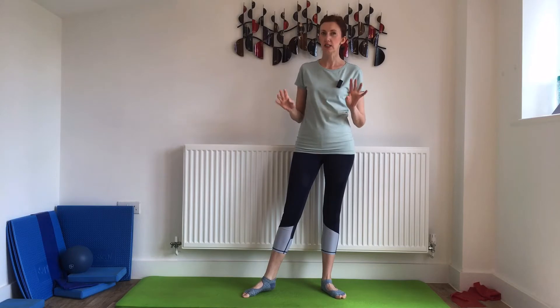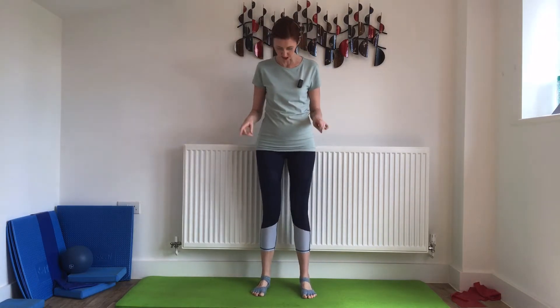In today's Pilates challenge, I've got a really nice simple exercise for you that works those calf muscles really well. We're going to be doing heel lifts. We need to stand with the feet and knees hip-width apart, knees are a little soft, and stand up nice and tall.